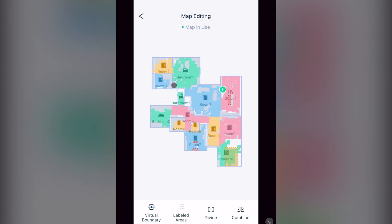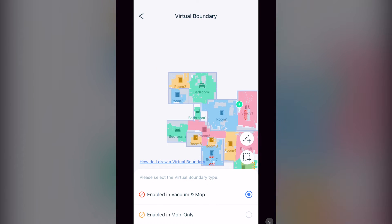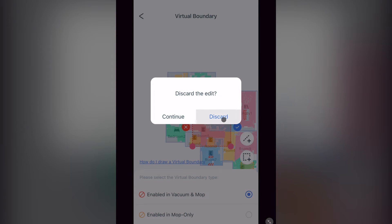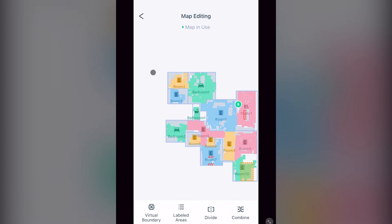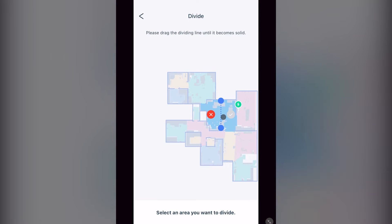If you click on map editing, in the bottom left you'll have virtual boundaries. This is where you put a line or a square where you don't want the vacuum to travel. Additionally, if you select labeled areas, you can click on a room and give it a label that can be used with your vacuum's voice control. Selecting divide, you can click on the room you want to divide and place the line where you would like. However, the line needs to be solid and between two solid walls — you cannot divide off another divide wall.